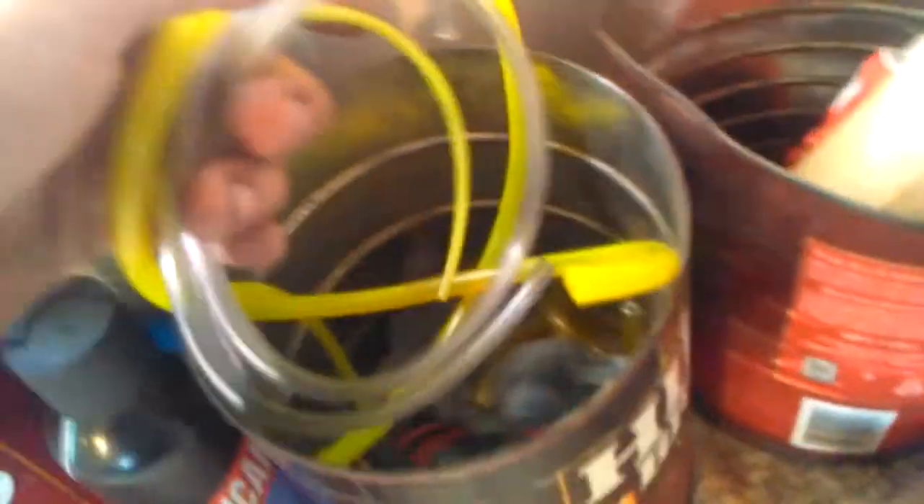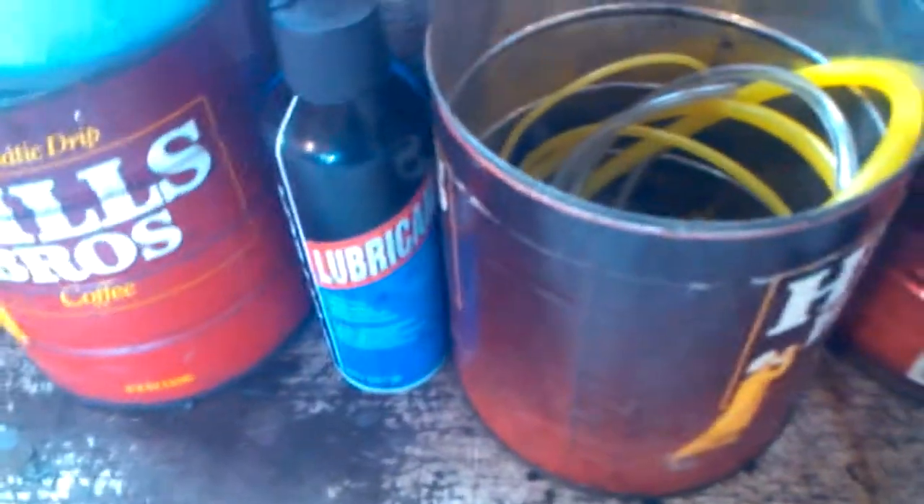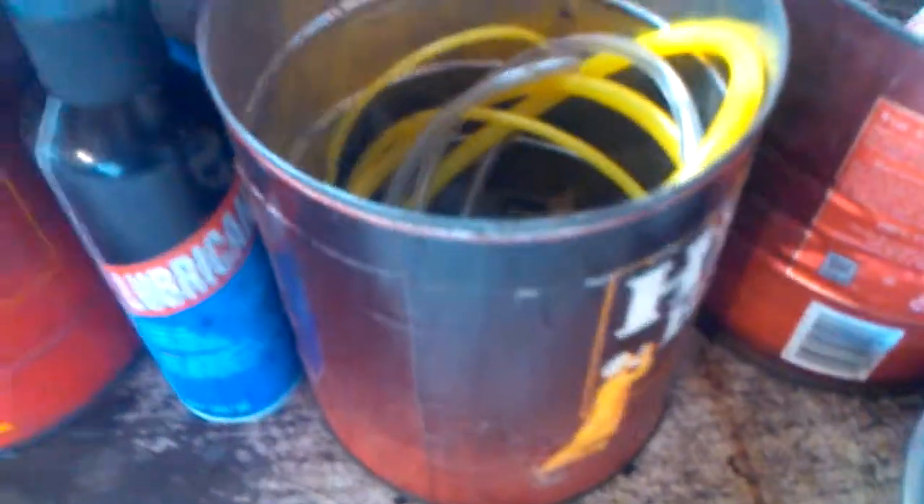Hoses — I buy in bulk so I get them much cheaper. These are specialized hoses for really tiny stuff like these 25cc carbs, and then I have hoses that go all the way up to a quarter inch, plus other hoses elsewhere. I've got a whole bucket of hoses here so I can grab them in a pinch — I don't even have to run to the hardware store or auto parts store. It saves gas money, time, hassle, and just gets everything done faster.